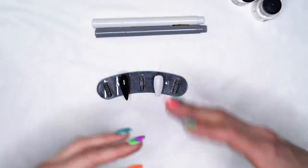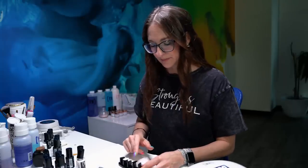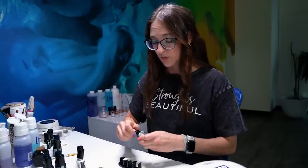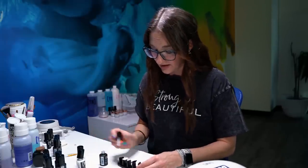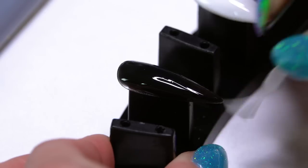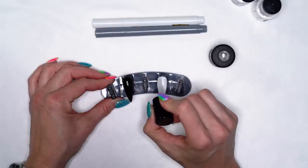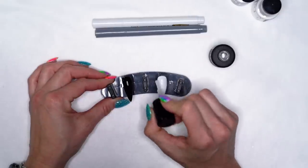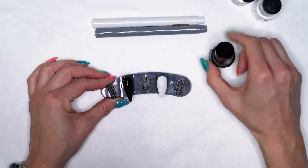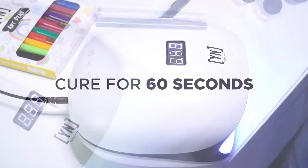So our second coat is cured. Now at this point you can kind of determine how you want to work. If you want to work on that shiny surface of the nail you can, but I actually personally like to work with a matte surface, so I'm going to do a coat of our manicure matte top coat. I just feel like this gives me a better feel when I'm applying my design. But again, you can work over that shiny surface — it is totally up to you. This one we're going to do a full cure of 60 seconds because then I'm going to wipe the tacky surface and work on that matte surface.